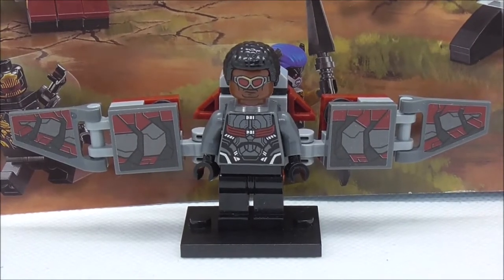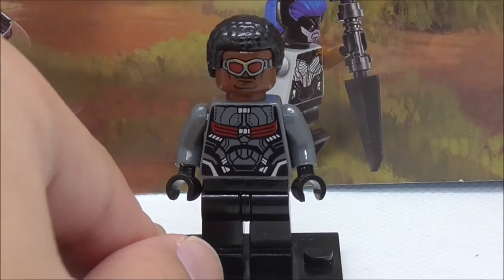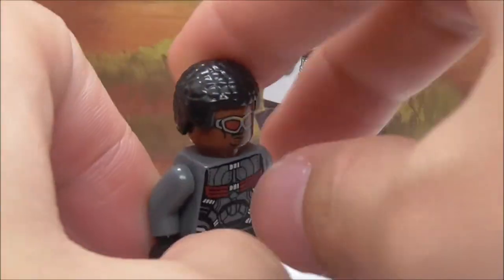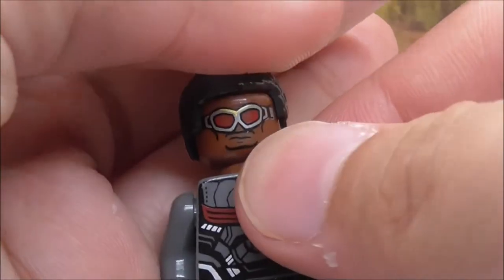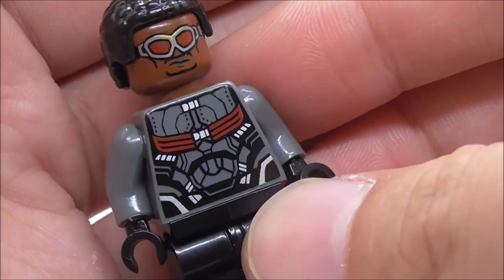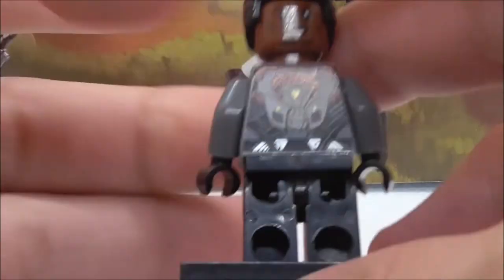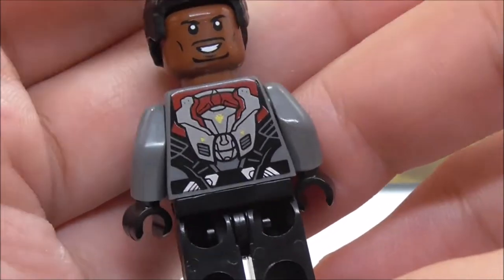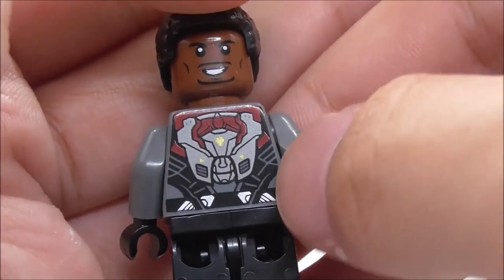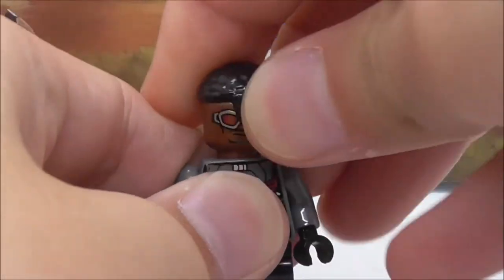The second minifigure is Falcon. He comes with his wingsuit or jetpack, which I'll show in more detail later. He has a thin hair piece and goggles, though there's a small yellow print that might be a mistake. His suit has a red and gray design with nice silver parts. His alternate expression is a smiling face without goggles. The back torso shows jetpack detailing and straps with red and black parts.